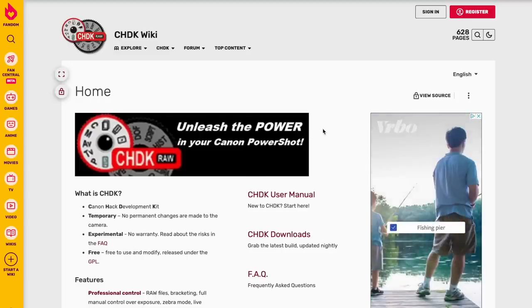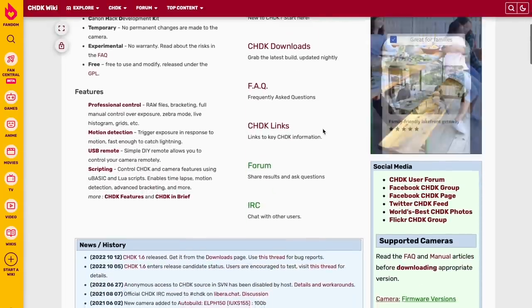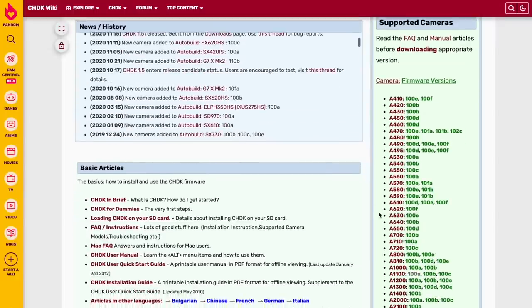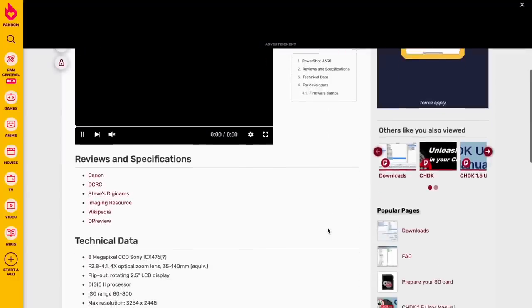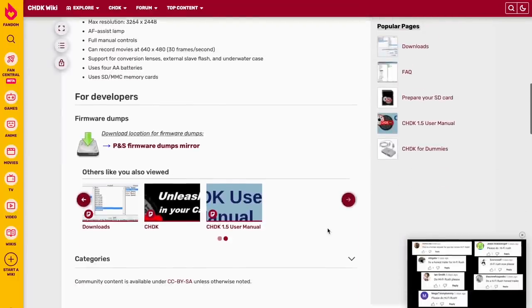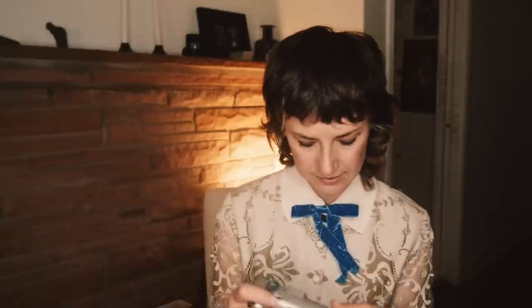Last but not least, let's circle back to the CHDK conversation. CHDK is a firmware extension to unlock things like RAW shooting, but additionally live histograms, zebra mode, shutter speeds up to 1/4000th of a second and down to 64 seconds for long exposure, scripting interface — you can even play Tetris on this thing. It's so wild. I think it's brilliant, this community that has created all these CHDK hacks for all these cameras. Bracketing, time-lapse videos, and motion detection are other options.